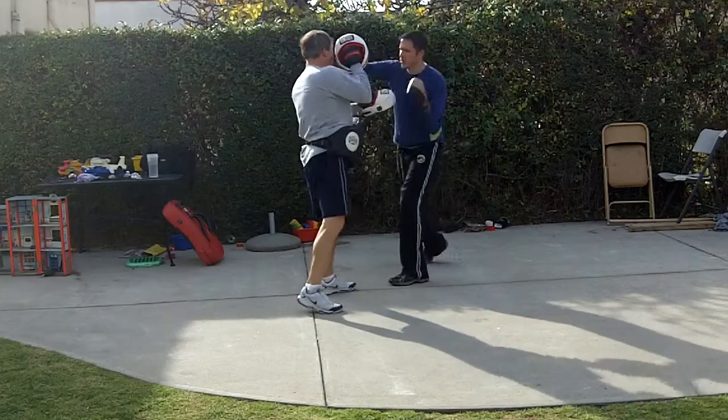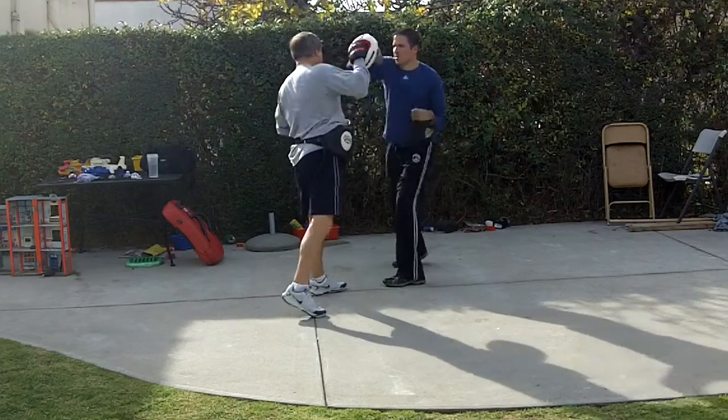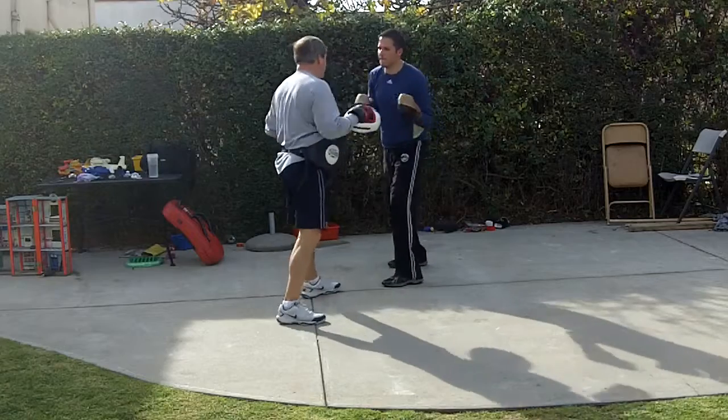So slowly — body, head. There you go. Pivot hard on that right. Nice and smooth.